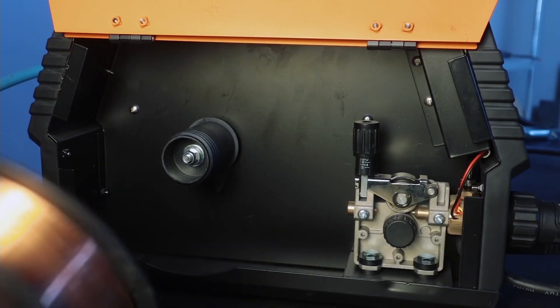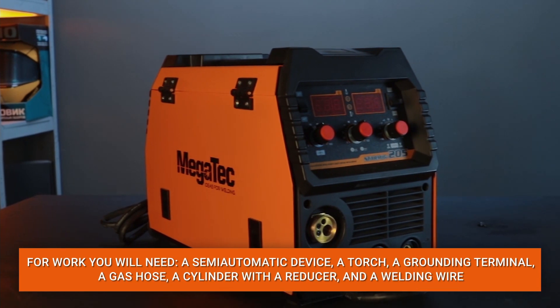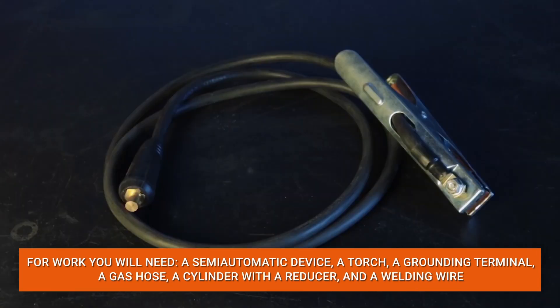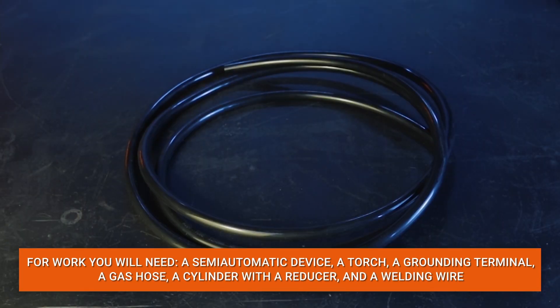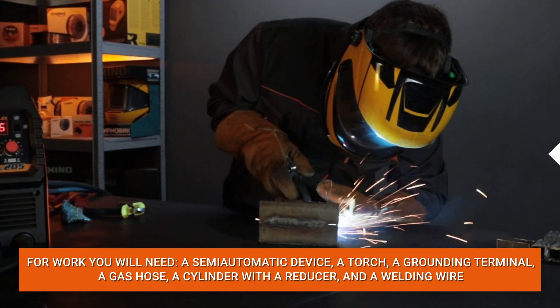The device operates in MIG-MAG welding with shielding gas, MMA welding with an electrode, and LIFT-TIG welding with non-consumable tungsten electrode modes. The machine can be equipped with a coil weighing 1 and 5 kg. To operate the machine, you will need the machine itself, a torch, a grounding terminal or mass, a gas hose, a cylinder with a reducer, and welding wire.